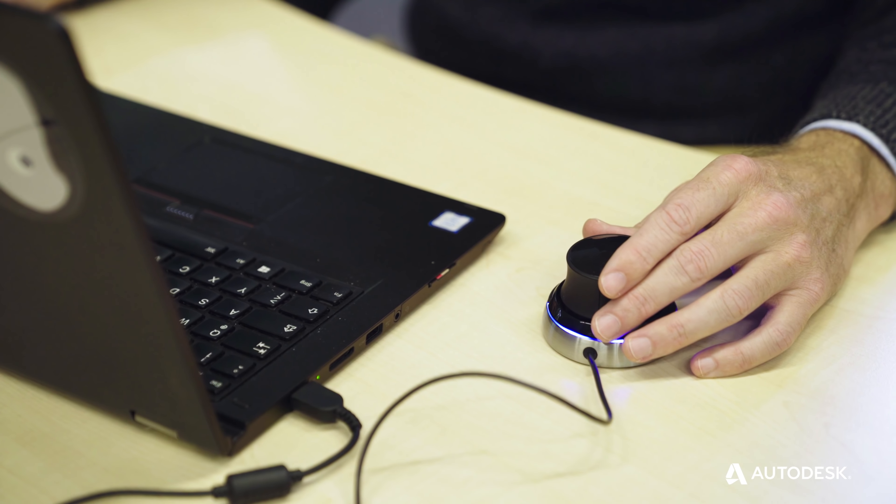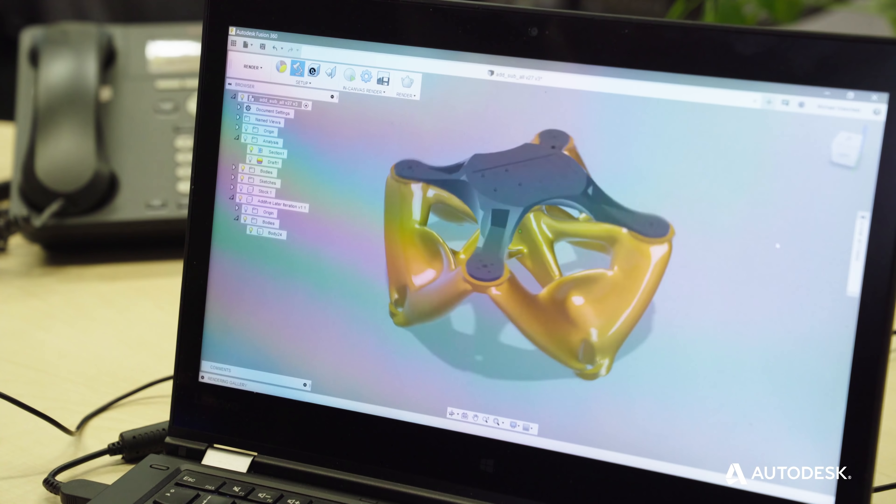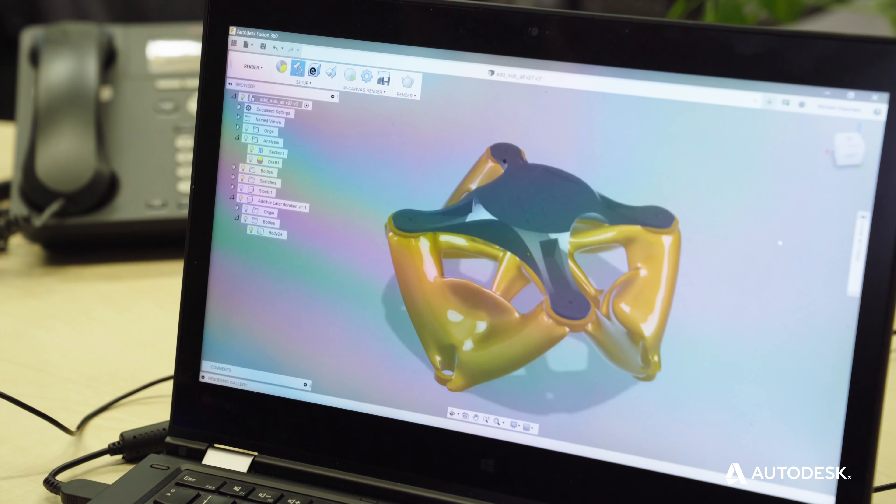Using Autodesk Generative Design in Fusion 360, an engineer is able to create a custom fixture without all the effort and time needed to do that traditionally.